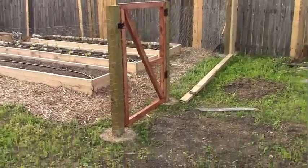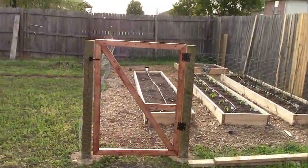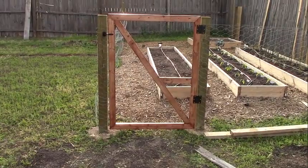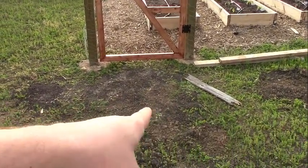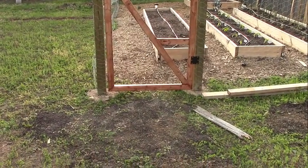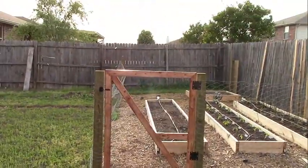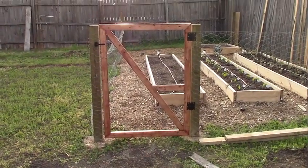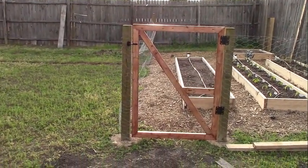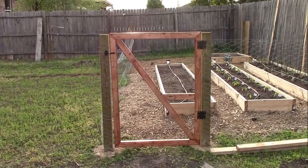There we go — it is finished, finally. The gate's on, just need to get the pickets going. There's some dirt down there that hasn't really leveled out the earth that well, but that's fine. I can always level it out if it starts making the gate stuck, but the gate itself is leveled out. Hopefully it'll stay like that for a while, and that hinge will keep it from dipping down. I just need to get some pickets on there to finish it up.